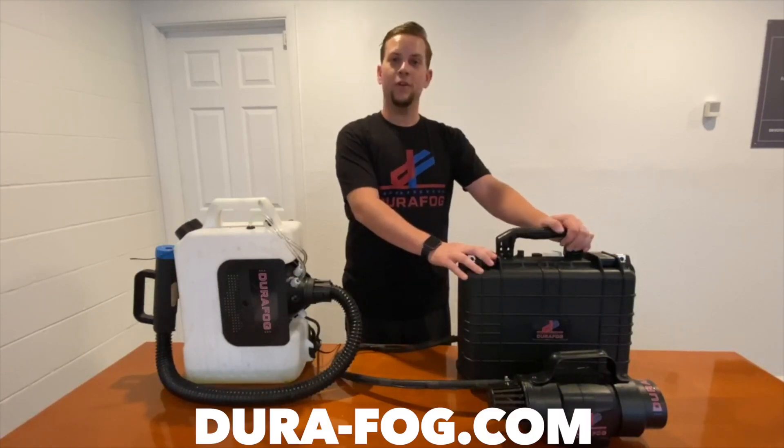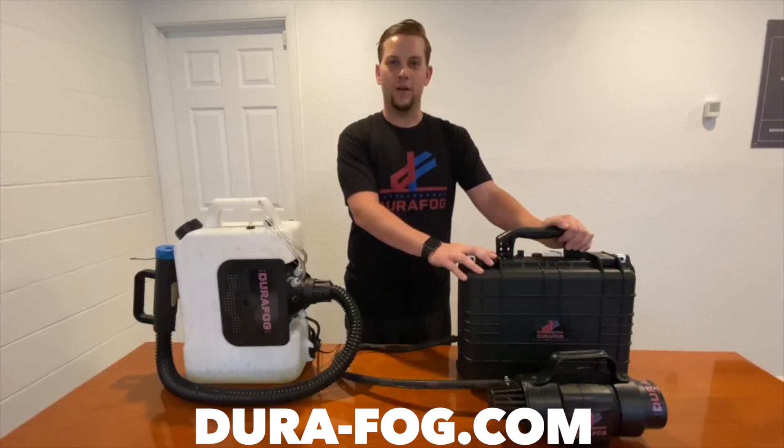If you want more information, go ahead and visit our website, Dura-Fog.com. Thank you.